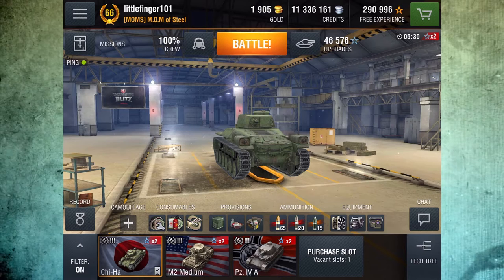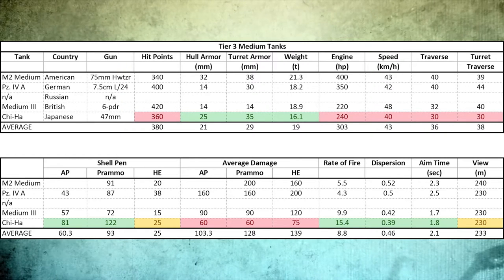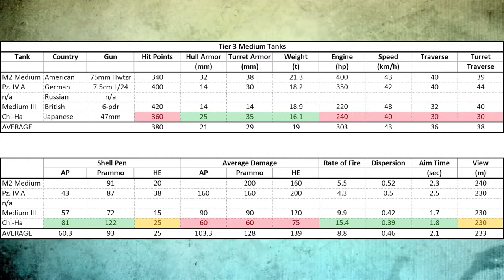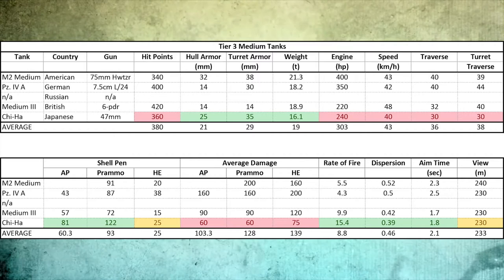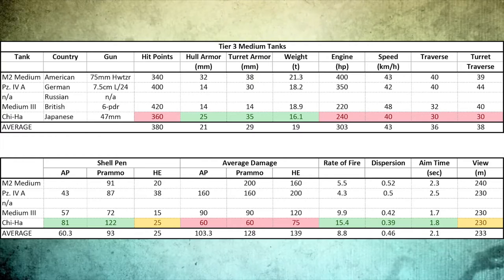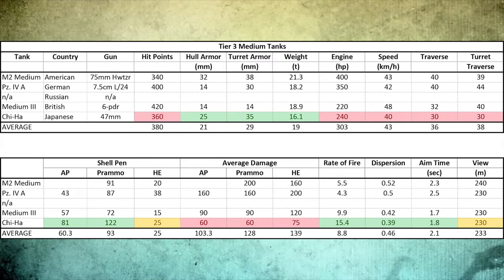Let me pull up the spreadsheet real quick and then we'll get into some gameplay. Here's our trusty spreadsheet. You can see the Chi-Ha is at the bottom there with the 47 millimeter gun, and that's where the stats come from. We are comparing it to a 6-pounder gun and two basically 7.5 centimeter guns. You will see when we talk about average damage this tank does not fare as well.